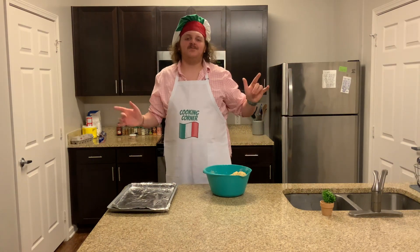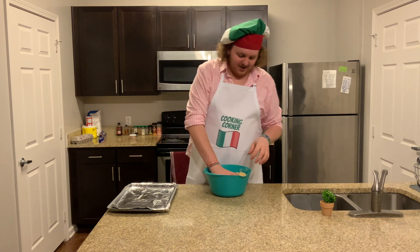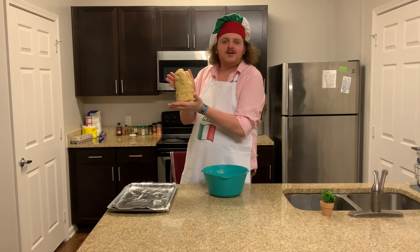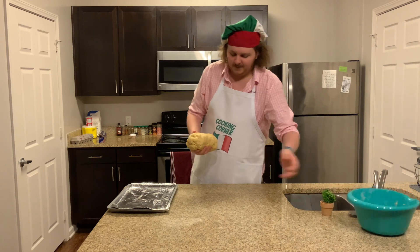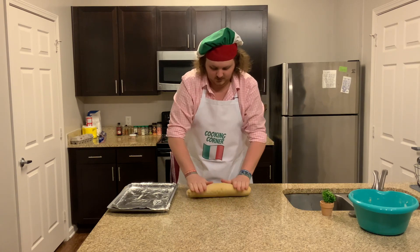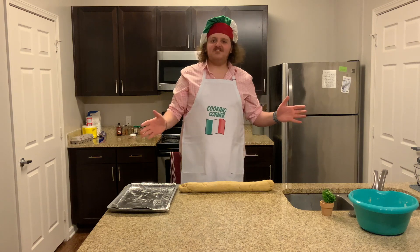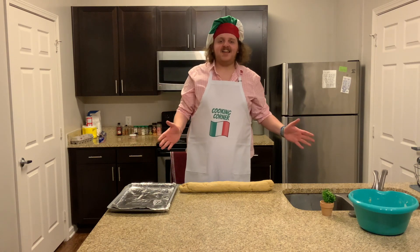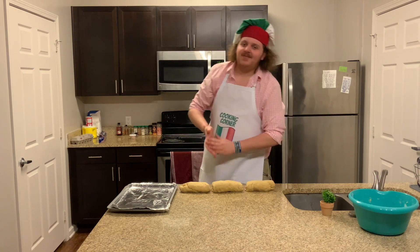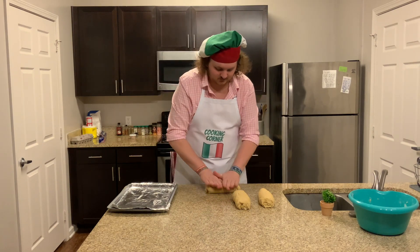Now we're on to step number seven: take your dough, break it into three equal portions, and braid it. It might seem a little crumbly at first but if you just keep working at it, you'll get a nice dough ball. Put it on the counter and start rolling it out into a log. Once you've got it into a nice log shape, go ahead and cut it into three equal portions, then roll each one out until they're bigger and thinner.